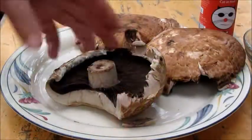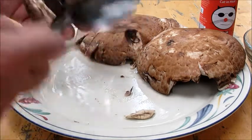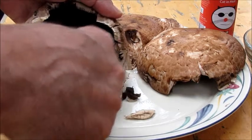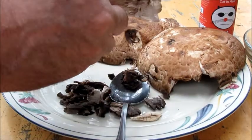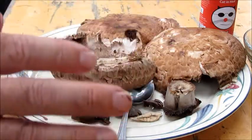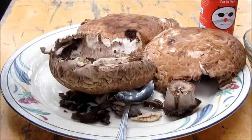All portobellos have these gills on the bottom — you're going to want to remove those. The easiest way is to just take a spoon; they scrape right out. So for each of your portobello mushrooms, scrape the gills out. Once they're all scraped out, you can remove the cap. Then rinse these off real well and pat them dry before you apply your marinade.